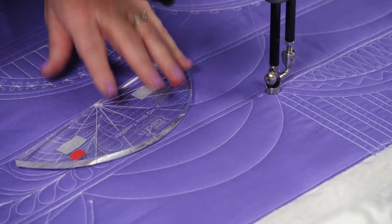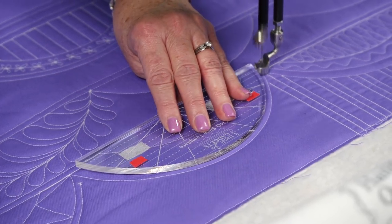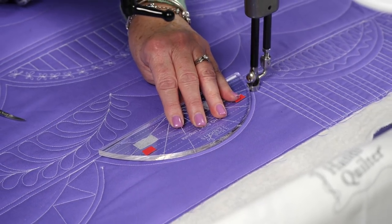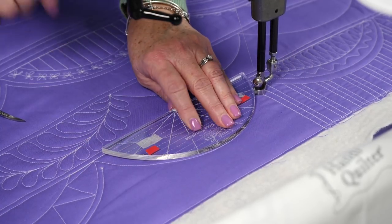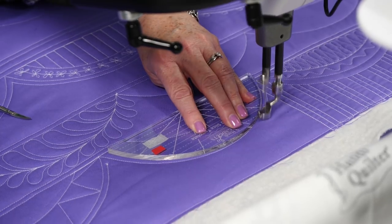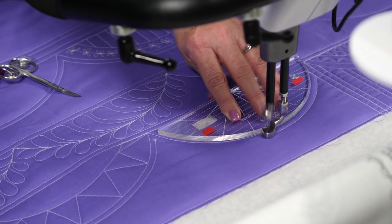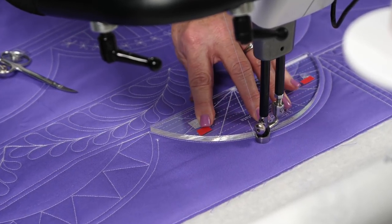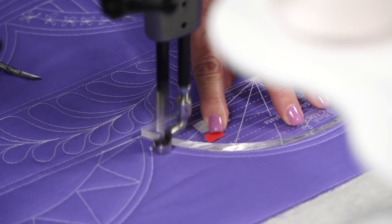The other thing you can do with this is put your ruler exactly on the line. I'm just going to sneak up here a little bit because I've done a little piano key here, so if I put my template right on the line that I've already stitched and go just around that, what I'm getting is that quarter inch echo. You may have to just adjust and slide your slice template around and come around.